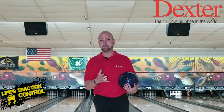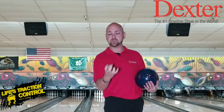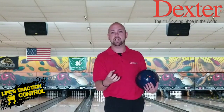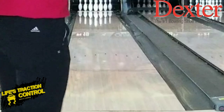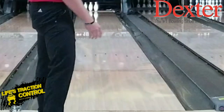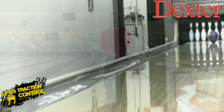For those of us who use our thumb, increasing rev rate is actually really difficult. Most people don't have a ball that fits them properly, so they have a hard time getting their thumb out quicker. They end up having to squeeze the ball a lot to feel like they're holding onto it. If you're gripping the ball super hard, you're never going to be able to create rev rate because your thumb and your fingers are going to come out at the same time — it's basically going to be like this.